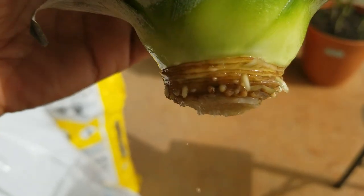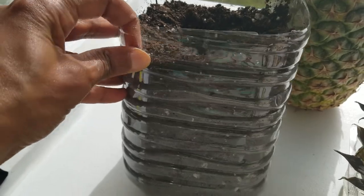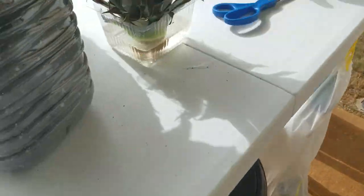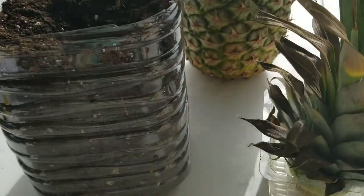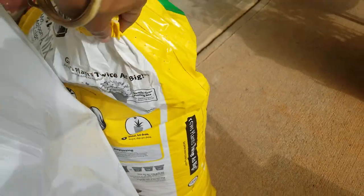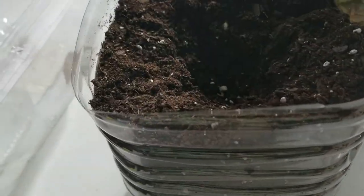Now I'm ready to put it in some dirt. I do have my water bottle containers — I made those from plastic water bottles. Any water bottle will do. Just save the bottles, cut off the top. I put the tops over here. I did a video showing how to do that and I'll link that to this one. I put some soil in here — I keep my soil over here.